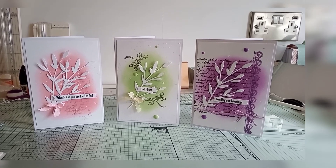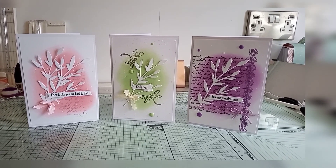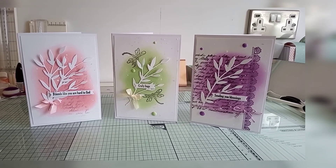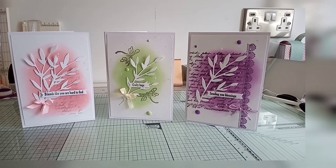Right then, my three cards. I wanted to create my own backgrounds. Instead of putting paper on or layering, I wanted to do my own, but I find it really hard.